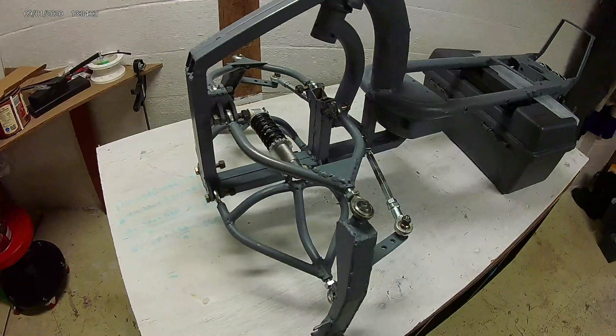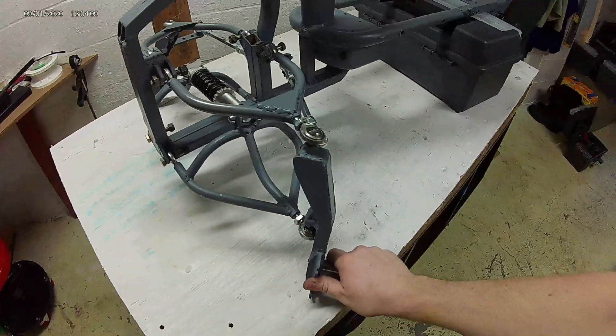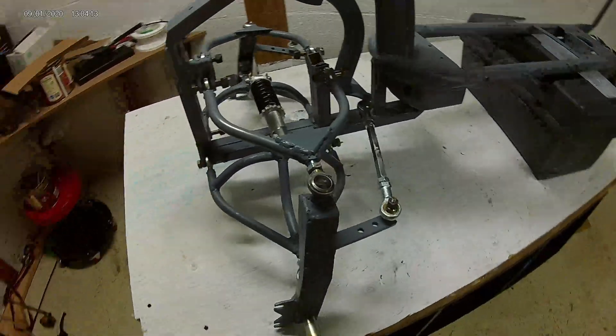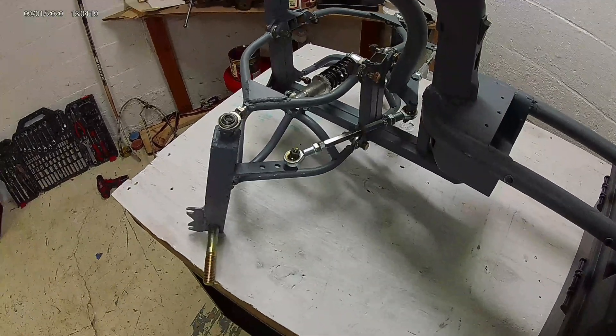I'm not completely satisfied with the amount of lean that this can generate using the setup I have, but for now it's going to work pretty well. I got the idea for the steering knuckles and swing arms by looking at other YouTube videos online and just basing my design off of that.